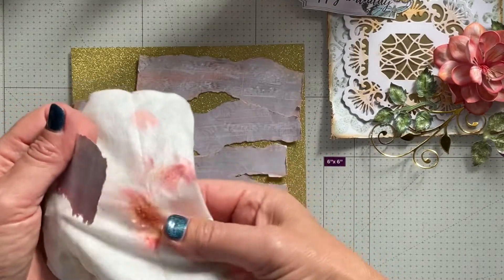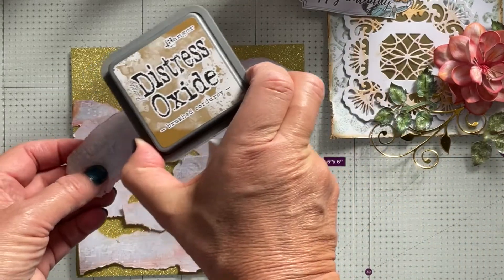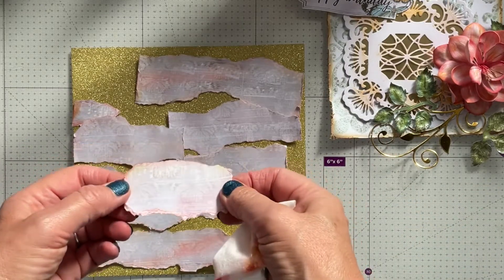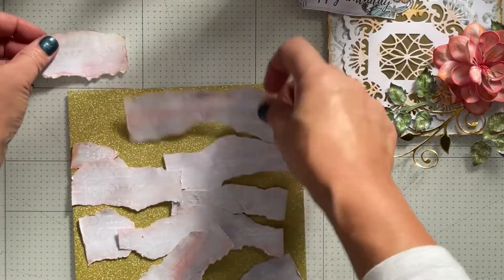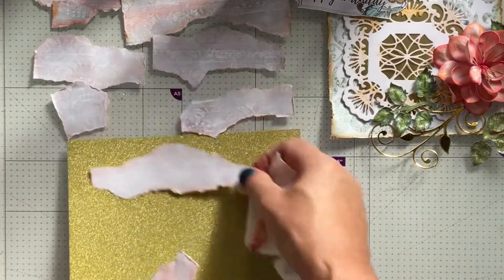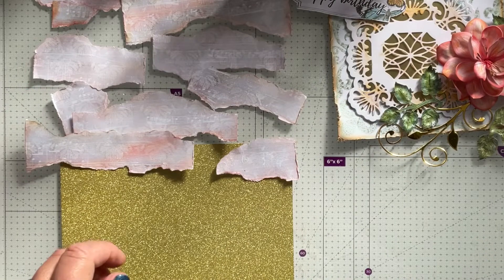I've also used a little bit of brushed corduroy distress oxide to give that sort of faded, older look. I'm going to try and keep these layers in the order that I want them to be in.